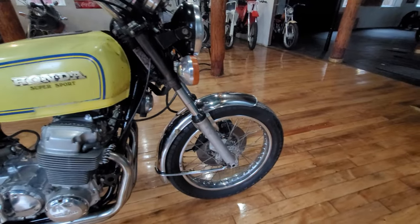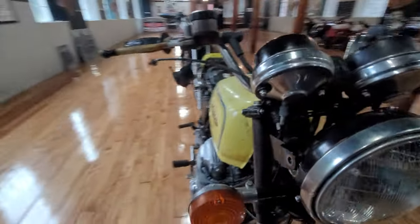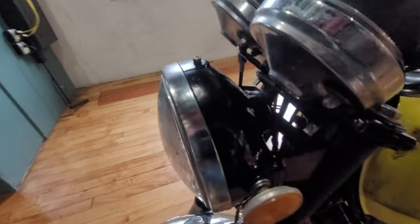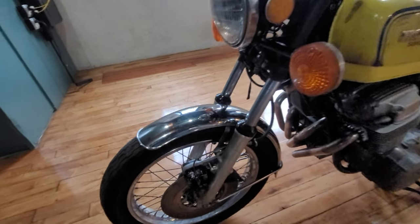The front end looks to be straight. The triple clamps are in good condition. The headlight bucket and gauges are intact — the headlight bucket's not damaged, nor are the mounts for the headlight. Turn signals are nice and straight. Front fender's intact, doesn't appear to have any damage.